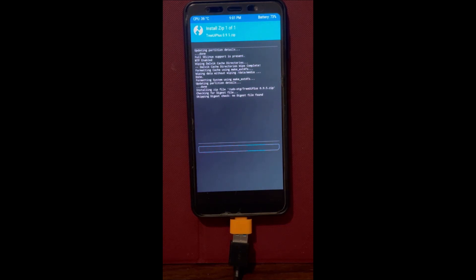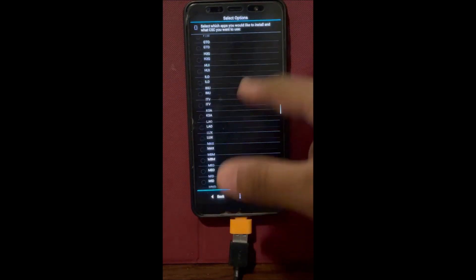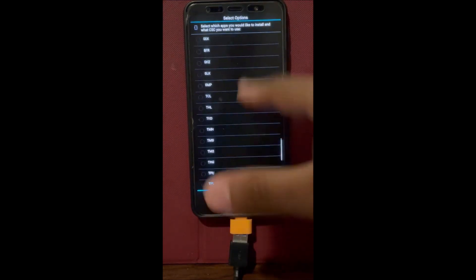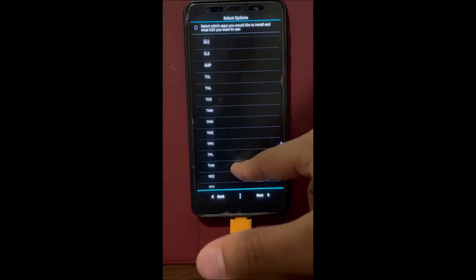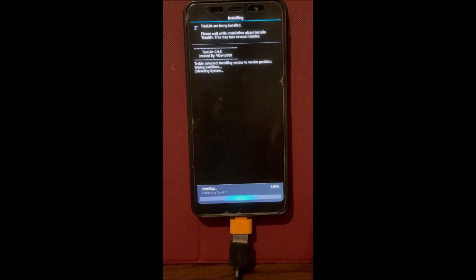Afterwards we're going to create a backup like last time we did for Corvis. All the files are going to be linked in the description below. As you can see, you can click anything — I really love Thailand so I always click the Thailand button, but you can really click any option, it's not important which one you choose.